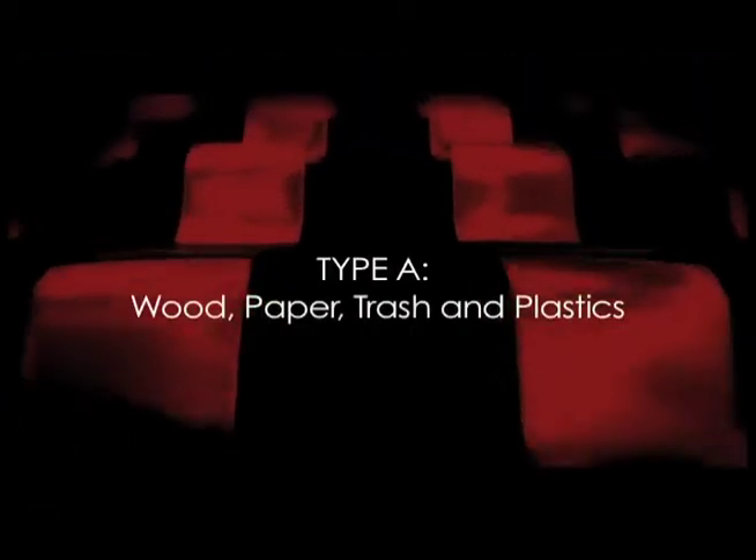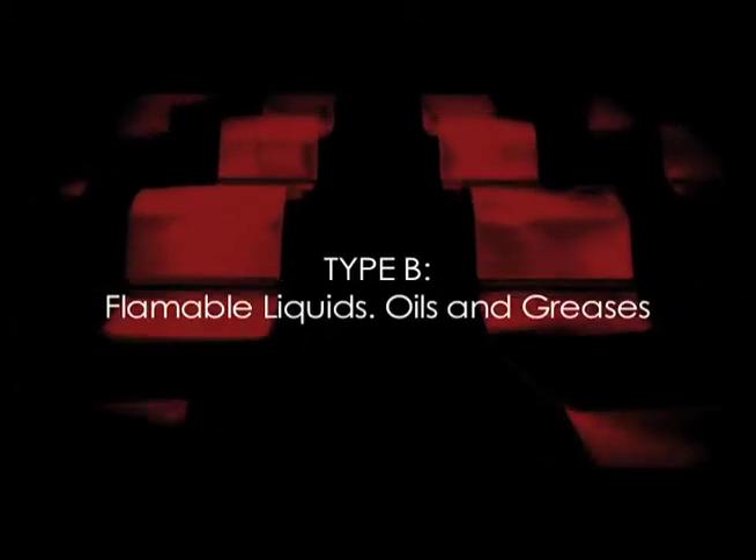Before using an extinguisher, it's important to determine what type of fire is involved. Type A includes wood, paper, trash, and even plastics. Type B includes flammable liquids, oils, and greases.